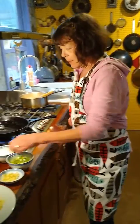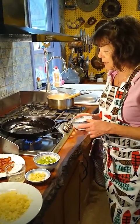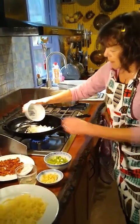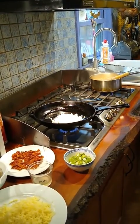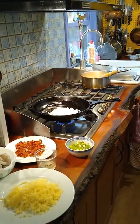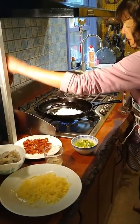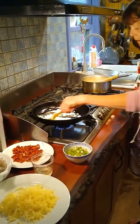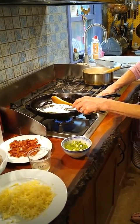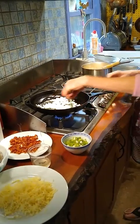Now I'm going to sauté some onions and some garlic, and we'll be cooking the shrimp. It's a very simple recipe.